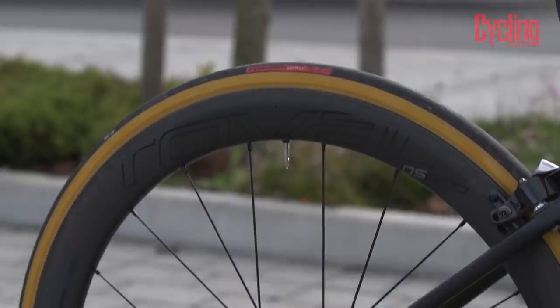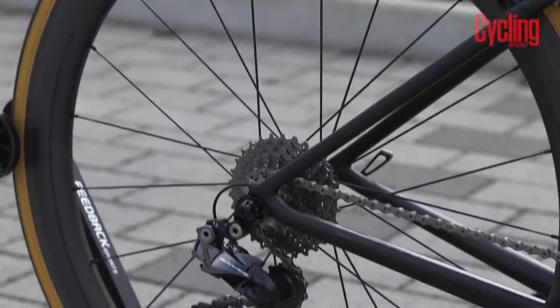Obviously the S-Works Tarmac is the high-end option — you can buy lower level grades of the Tarmac too, and we'll have a link in the description. That's the end of this month's edition. Let us know in the comments if there are any particular new and exciting products you'd like to see us include next month, and we'll do our best to include some of them. See you next time!